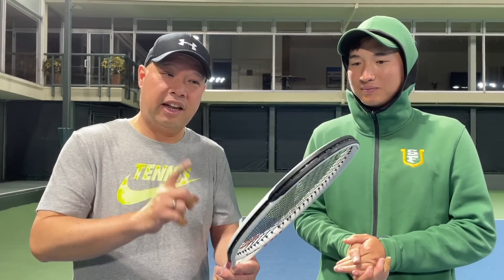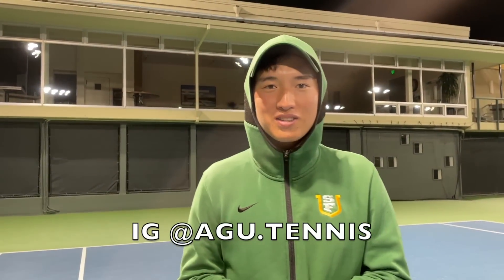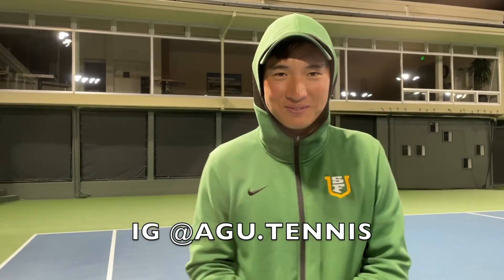So that's the TF40 315 — we both love it. Guys, if you're a player, try this racket out. Coach Goo, I want to thank you for hitting this racket with me. Where can we find you? You can find me at agu.tennis — I'll also be posting content there as well. Thank you for watching Tennis Spin, where we put our spin on your tennis.